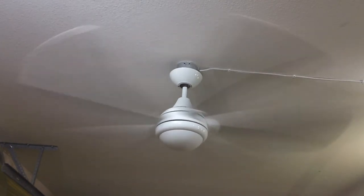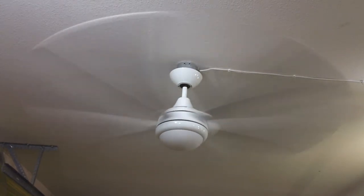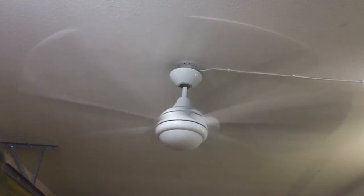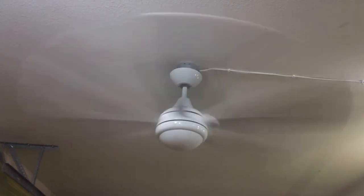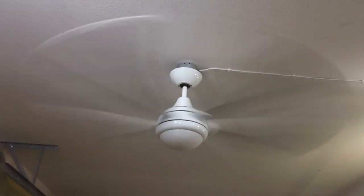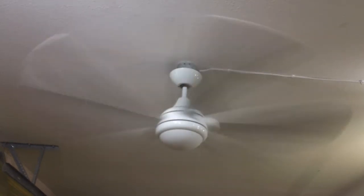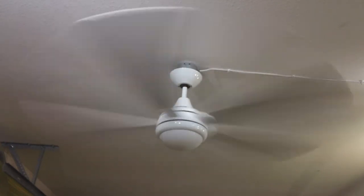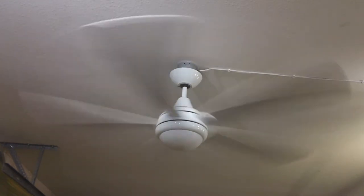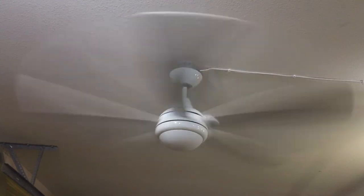It is a rather powerful fan both in terms of speed and airflow, as even from back here I can still feel somewhat of a breeze. Next, for medium speed — medium is going to spin down to about 190 RPM.